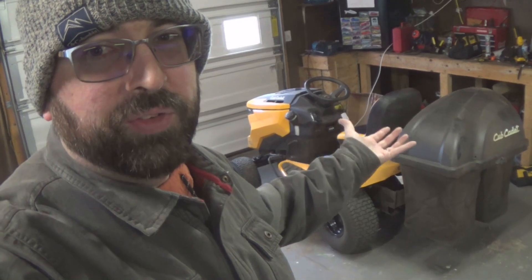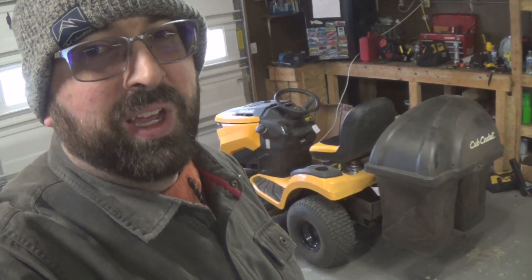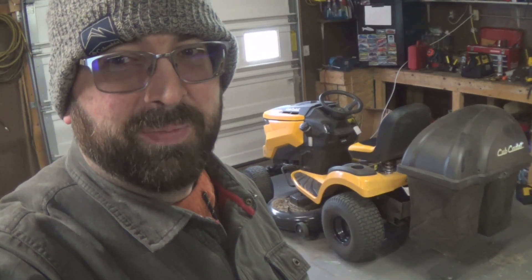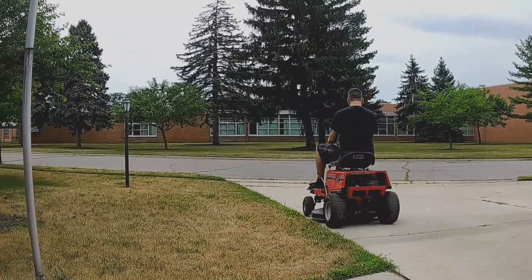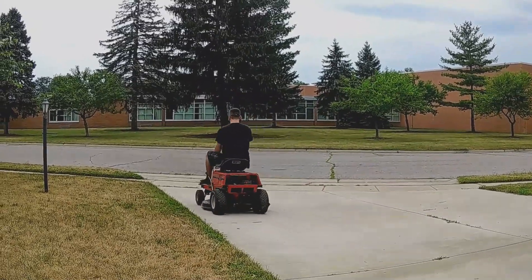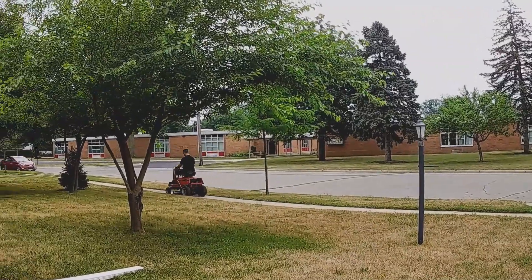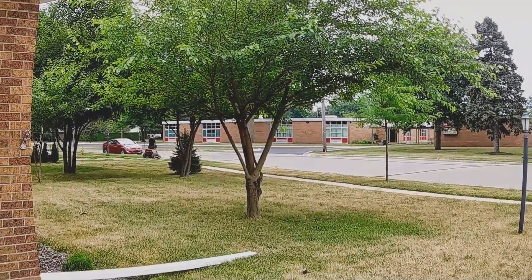Thanks for watching. As you can see, the bags installed pretty easily and they pick up leaves fairly well. I'm sure they pick up grass trimmings well too. All in all, a pretty good set of bags. Thanks for watching, I'll see you next time.